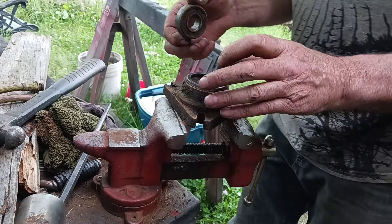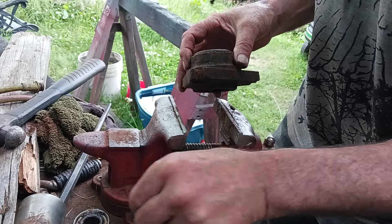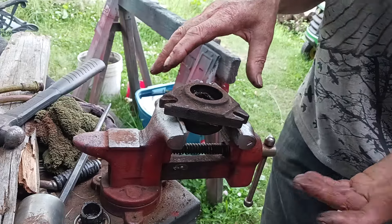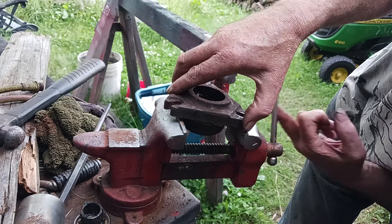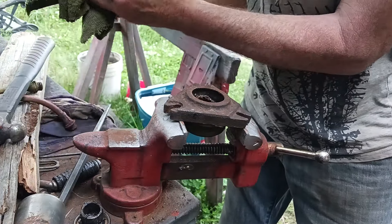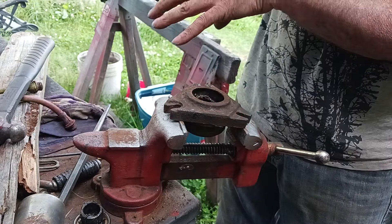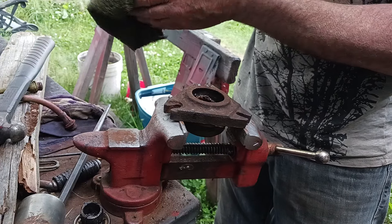No parts are available except for individual parts at top dollar. The John Deere dealer quoted just under $300 a side just for this unit, and $65 for the blades. By the time you add tax, that's darn close to $900.